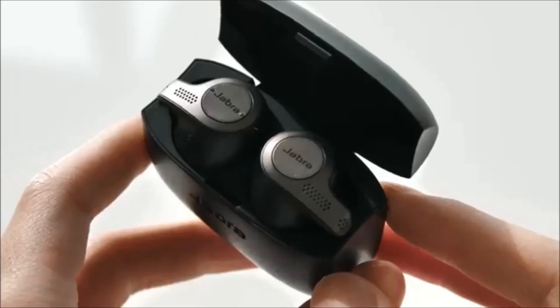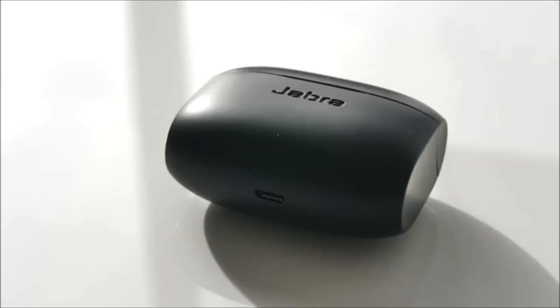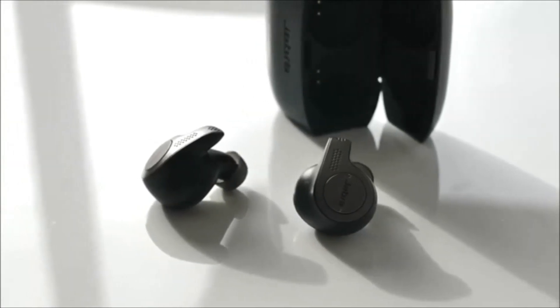As for battery life, the earbuds themselves claim up to five hours and from my experience I was able to get close to about four hours. With the included carrying case — which is meant for both charging and carrying them around — you have an additional 10 hours of battery life built in, and to charge them at any time you use micro USB and the cable is included.